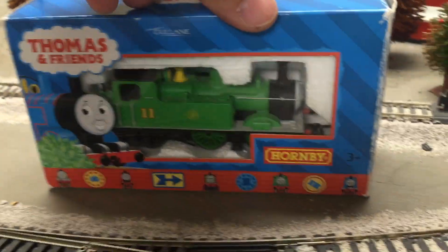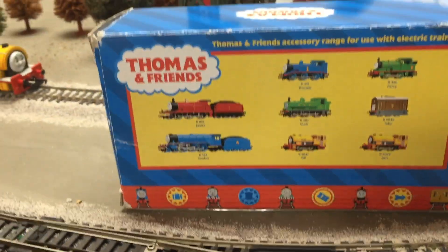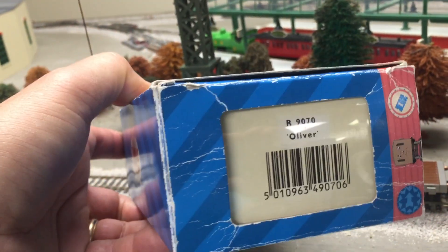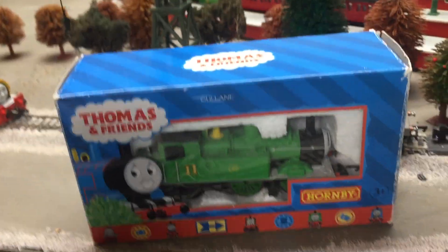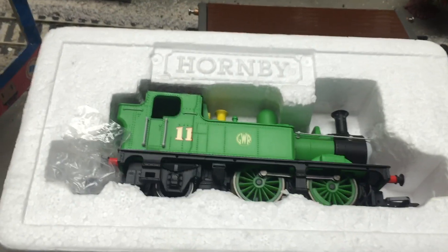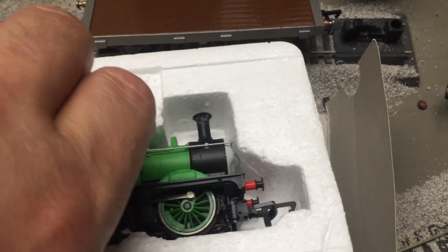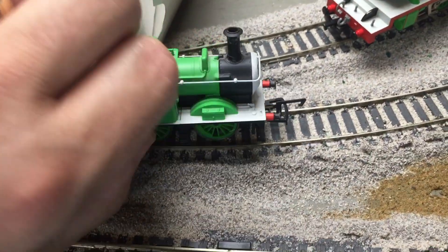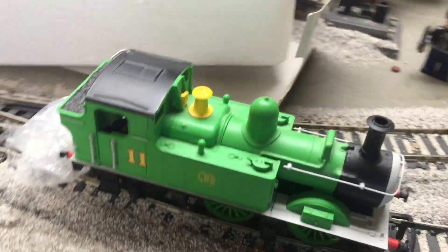So we got this — the Hornby OO gauge version of Oliver. There's the box; this is a used one, so hopefully everything is good with it. The item number is R9070, Oliver. Let's get him out of the box — I'll try to hold the camera with one hand and pull Oliver out with the other. Nice — let's see if there are any parts left in there.